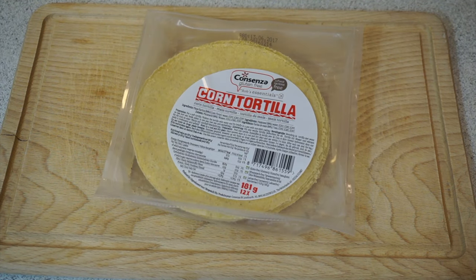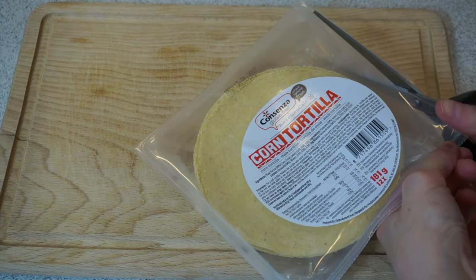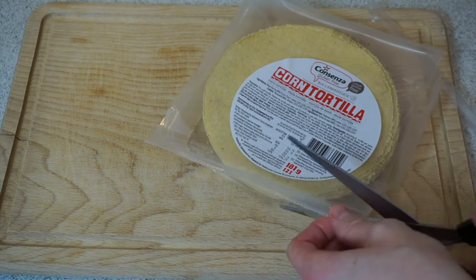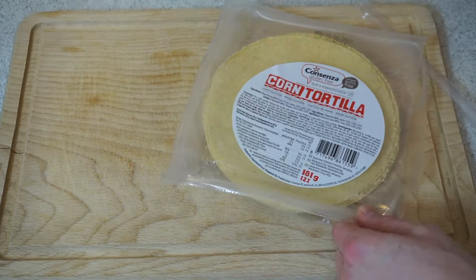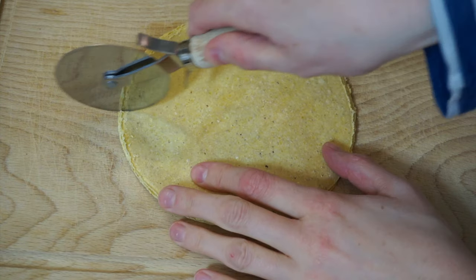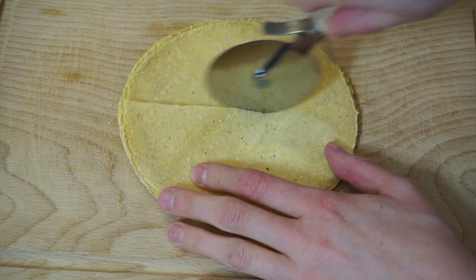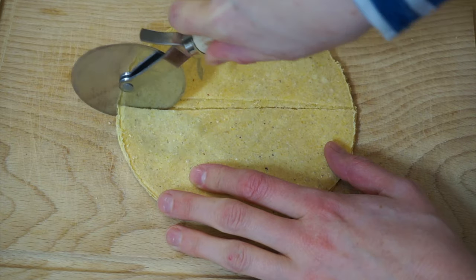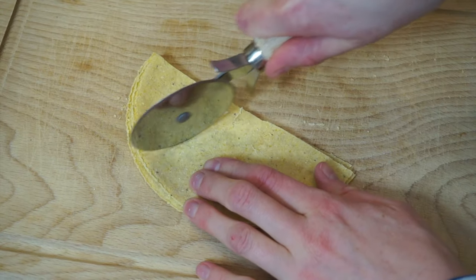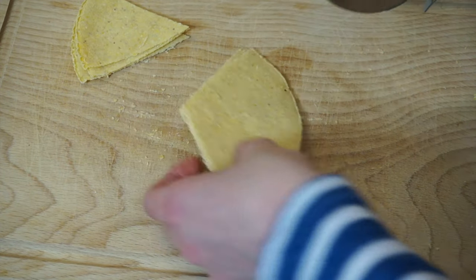We are going to start by making our baked tortilla chips. You will need to preheat your oven to 175 degrees Celsius. Then take some corn tortillas — they should be oil-free, and they usually are. Take six of them and slice them into little chips. I like to use a pizza cutter for that. Cut each one in half, and I recommend placing no more than two on top of each other, otherwise it becomes a bit too difficult.